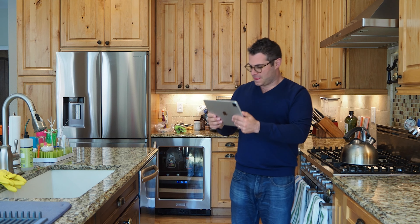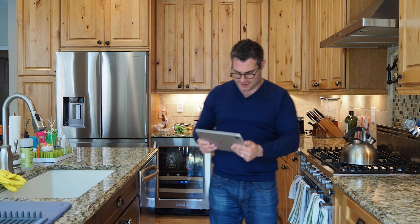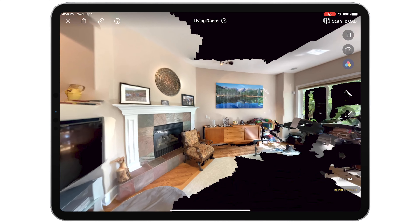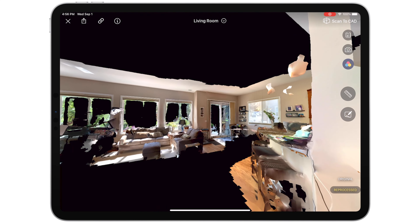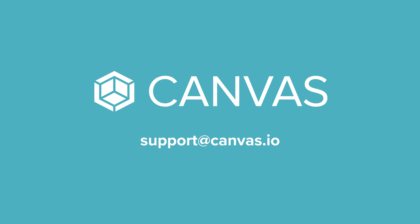Like this J-shaped motion to capture a kitchen island. Finally, we're here to help — you can always request a free scan review before placing a scan-to-CAD order, or reach out for any reason by contacting support or at canvas.io. Until then, happy scanning.